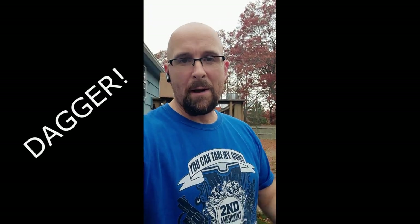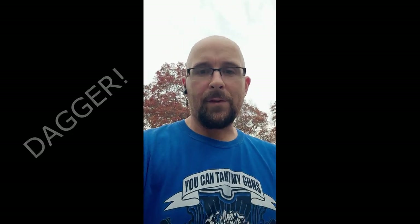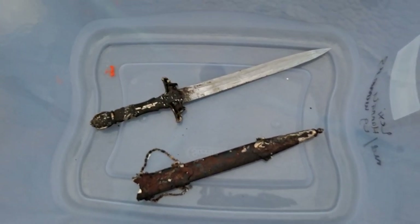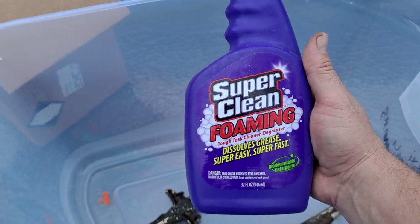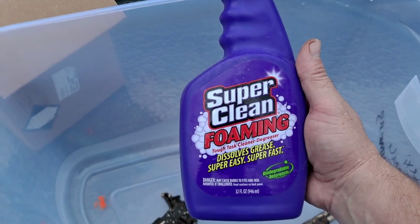So guys, I'm about to restore the item that I got on my last trip — a sword. I got a sword and the sheathing came with it, so I'm very excited. I'm about to use a new product and let's see how it works out. There's the sword, there's the sheathing, and we're about to see what we can do with it. It's a super clean foaming tough task cleaner degreaser — dissolves grease super easy and super fast.